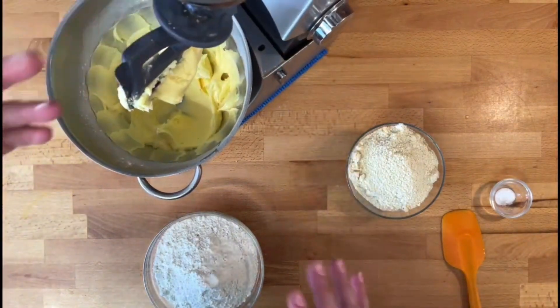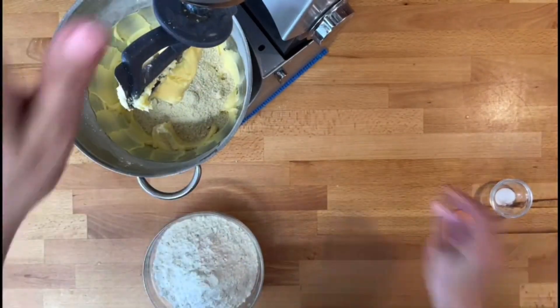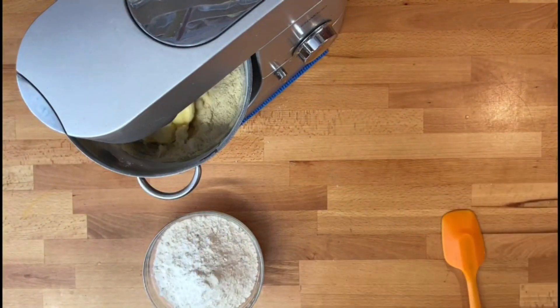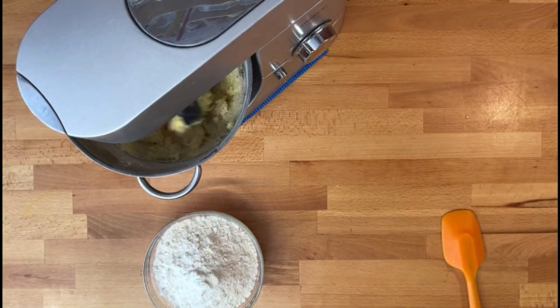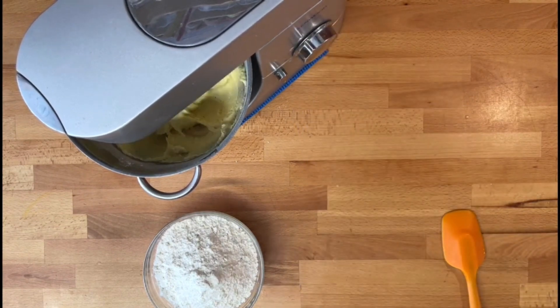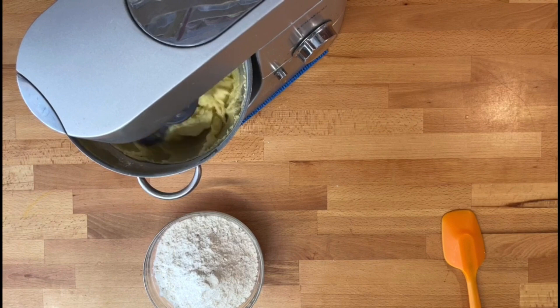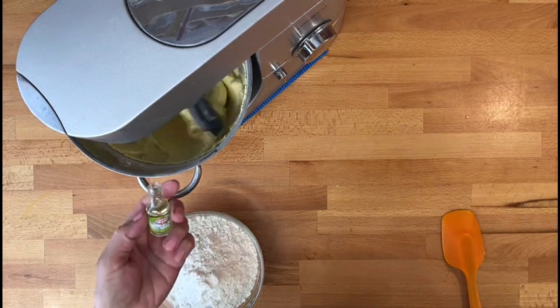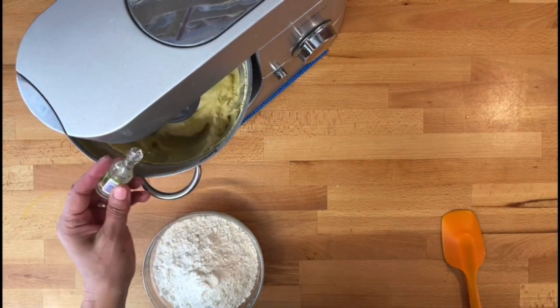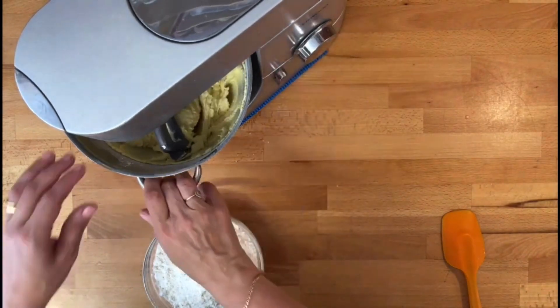After three or four minutes, I can add the almond flour and incorporate. I'm also going to add a little bit of almond flavor, and then I will add the flour.